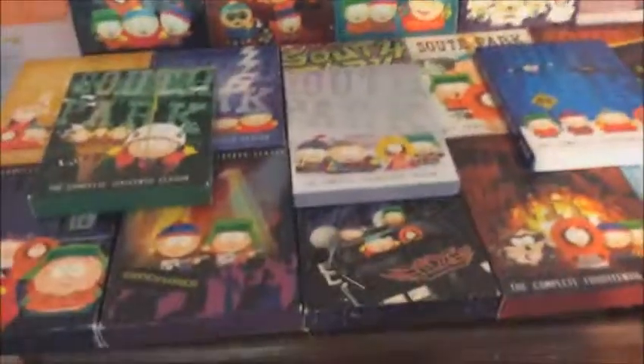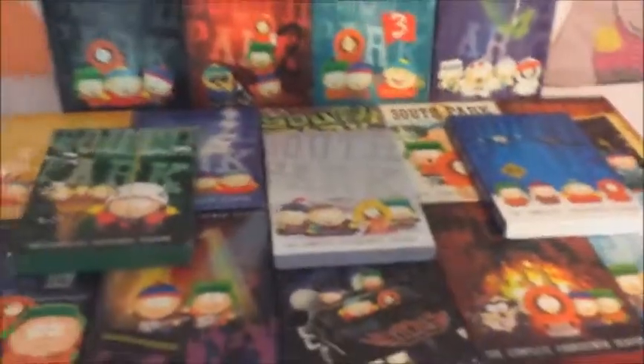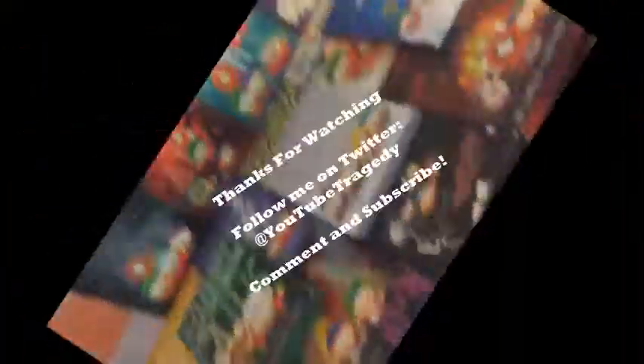I just had to get Season 18 on release day. I really wish I could have uploaded this video on release day but I wasn't happy with the quality, so I wanted to redo it. Anyway, that's pretty much it — see you guys.